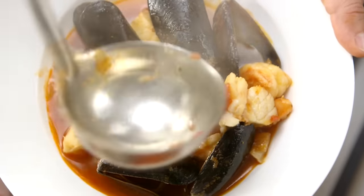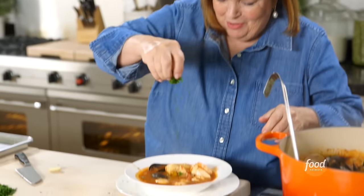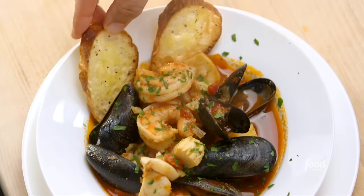Time to serve up the stew. How good does that look? A little bit of parsley on top of each one, a couple of toasts — and that's a seafood stew.